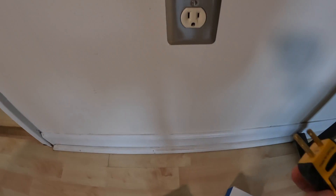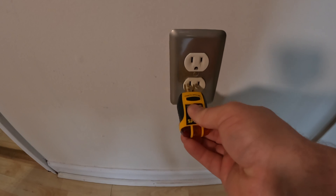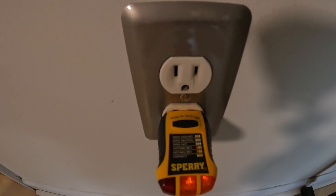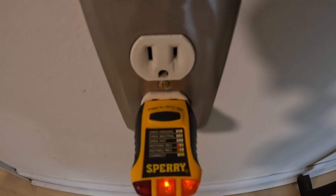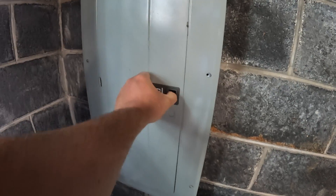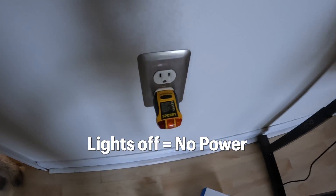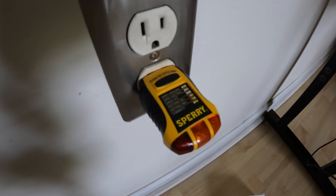Here's the unit we'll be installing. To start off, we need to turn the power off. I'll use this Sperry outlet tester to let me know when I've found the right breaker — I'll flip the one I think it is and the lights on the tester should go off. If you don't have one of these, you can use a lamp to do the same thing. These testers are nice to have, especially for testing newly installed outlets to make sure you have the hot and the neutrals in the right order.